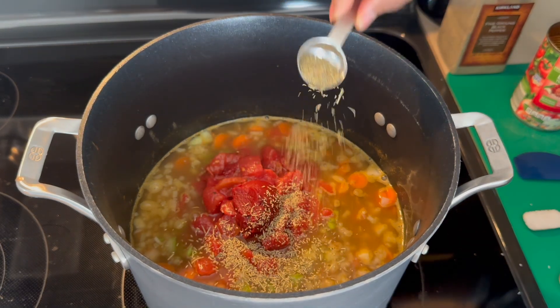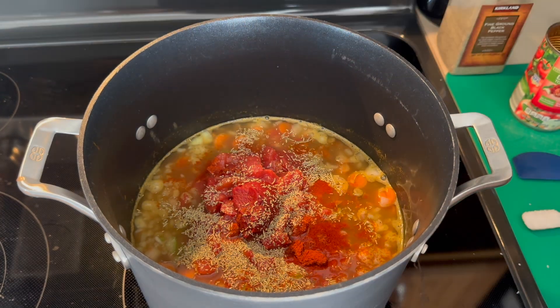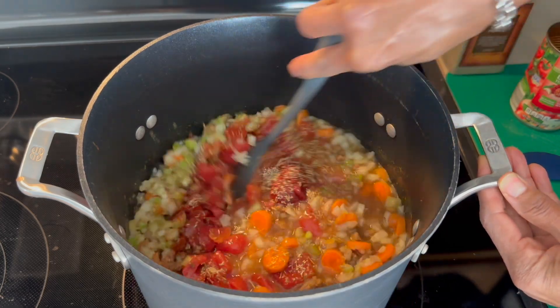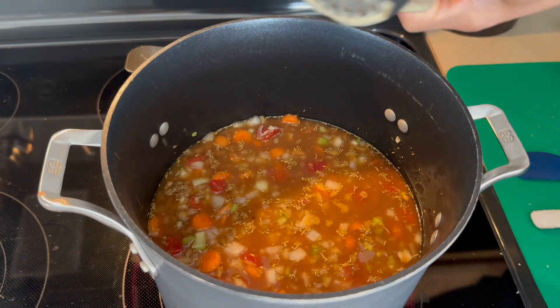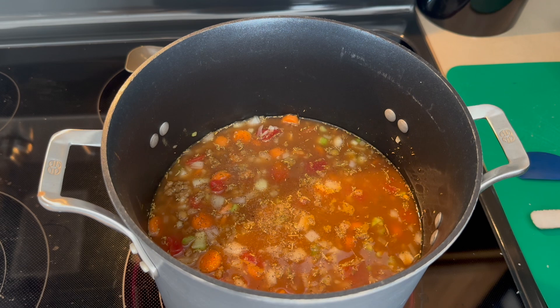We're going to add in our tomato paste, rosemary, smoked paprika, and our red pepper flakes. We're going to give this a nice stir. We're also going to add in our bay leaf and just a little sprinkle of black pepper.